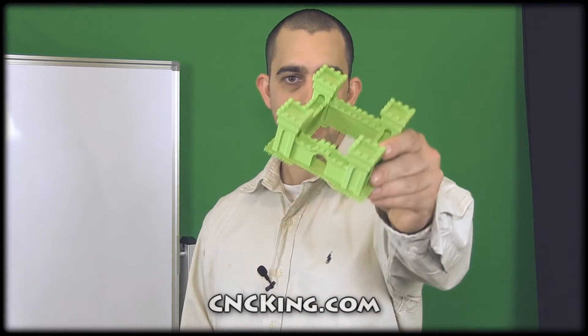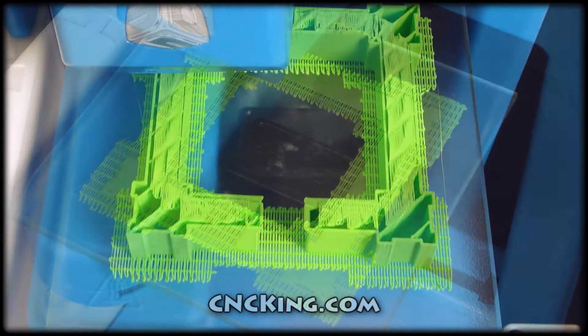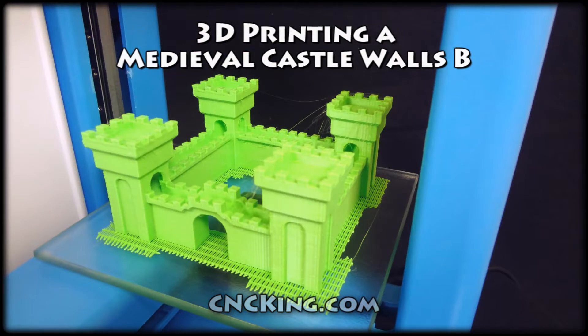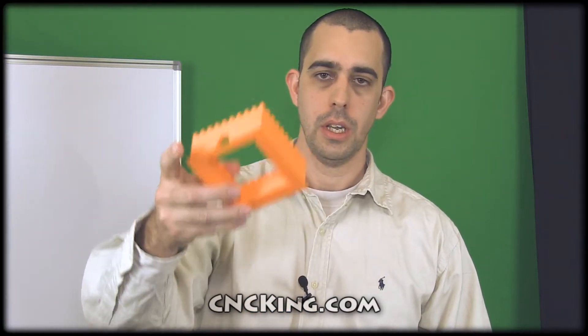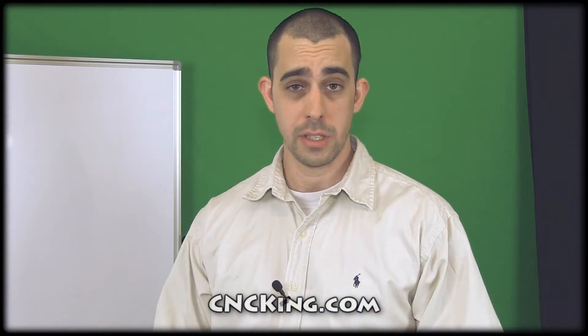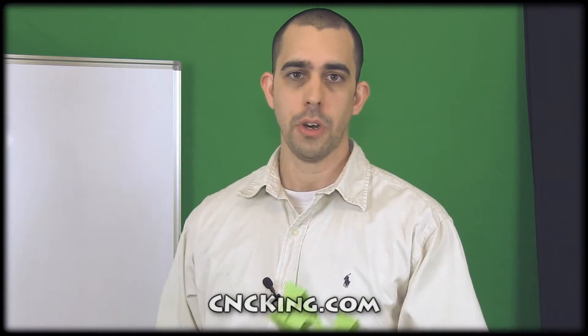Hi there, this is John from cnccane.com and today's project is Medieval Castle Walls V. You might remember a few weeks ago when I launched my original Medieval Castle Walls. For this I did some testing to see what I can make with my 3D Systems Cube, and this is the result that I had envisioned. Now this is version B — I'm working on a C version which has even more detail.